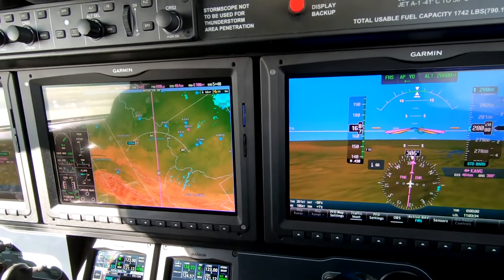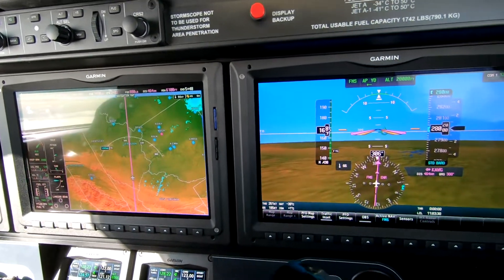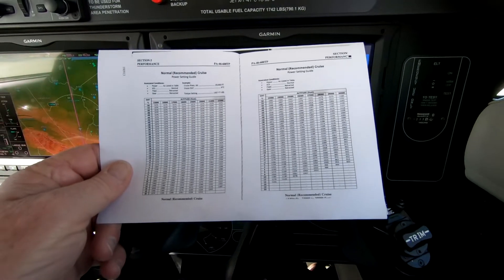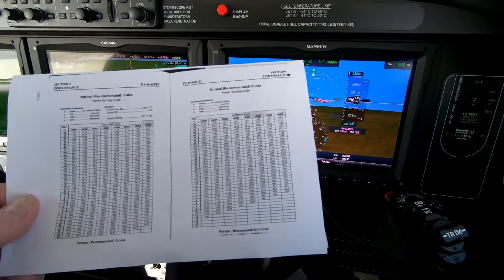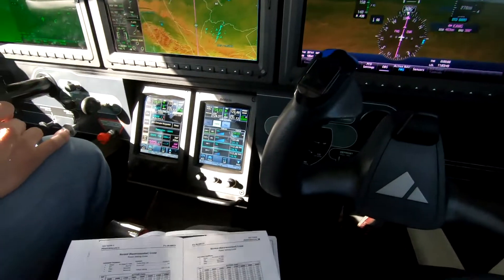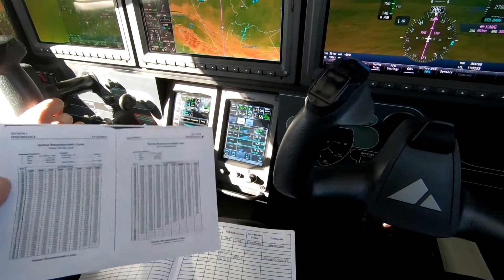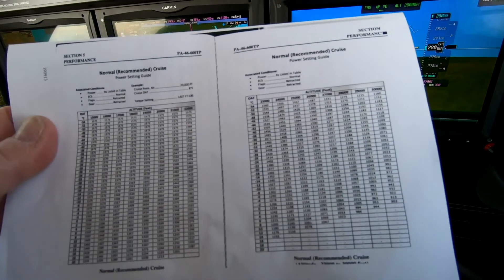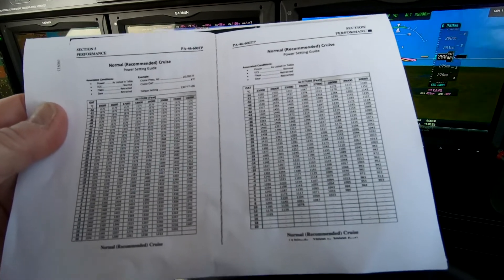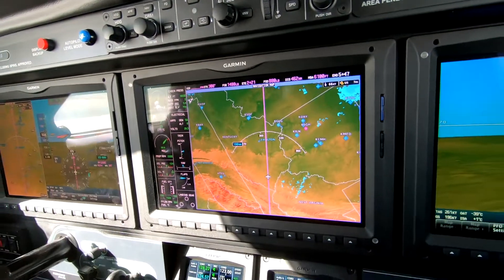May I see your chart there for a minute, Ben? Thank you. So not only is this a power chart, it's also an eye test. The OAT runs down the left column here, and altitudes run across the top. So we choose an OAT and an altitude, and in the middle is a power setting. We set 1220 in the torque.